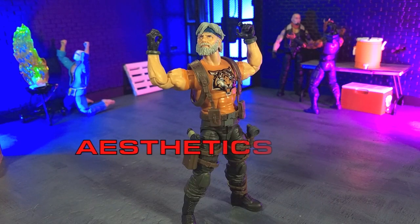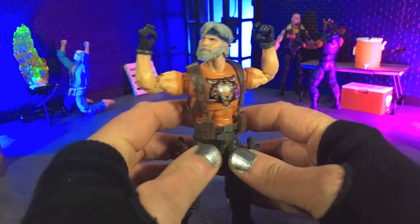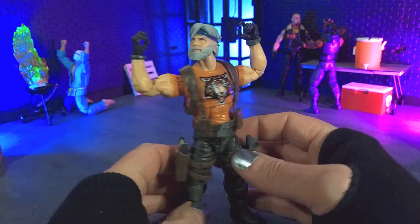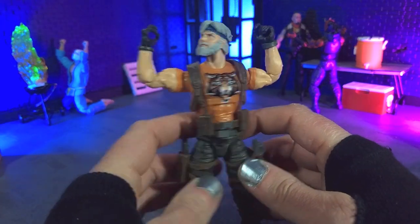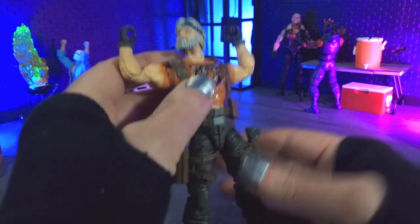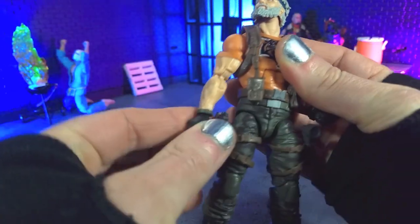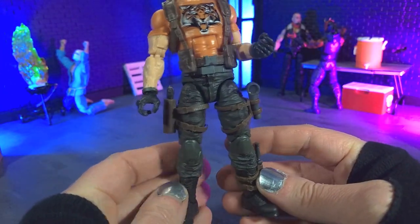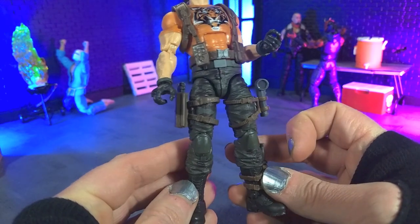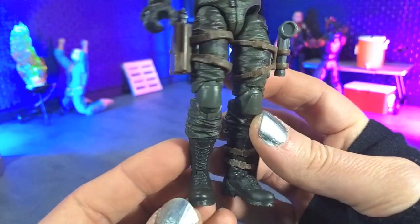Aesthetically speaking, this is definitely a cool looking figure and is certainly clearly Outback. And obviously there was a Tiger Force version of Outback in the original line, and they've really translated that well, and they've done a real good job of updating all those classic designs, which is pretty awesome. We definitely have some reuse here — the pants and the boots are not unfamiliar.